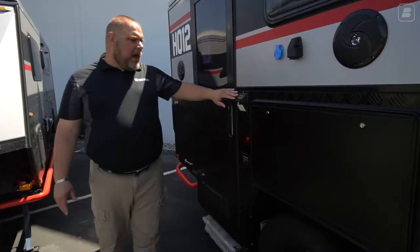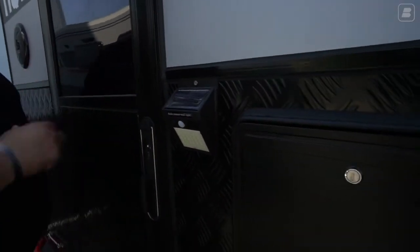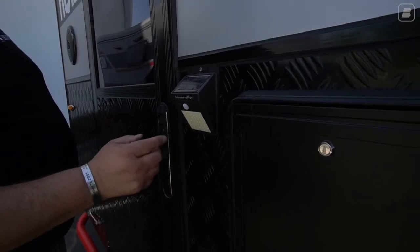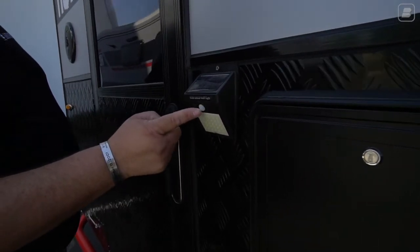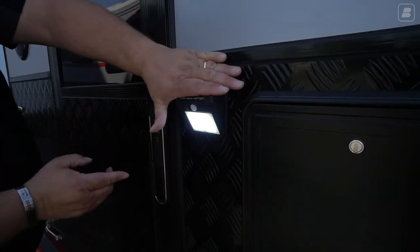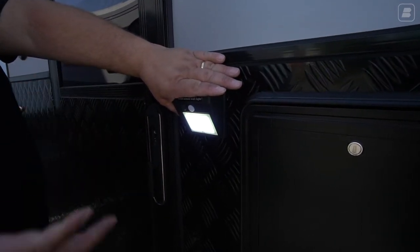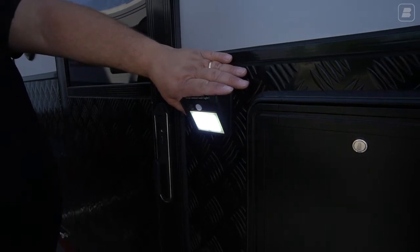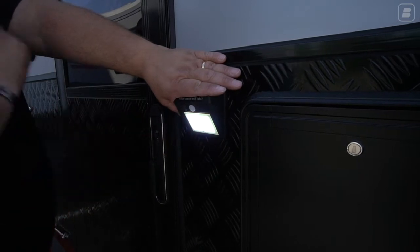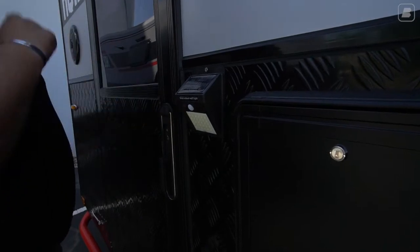Right here we have our solar light. There's a solar panel up top on the roof that collects sunlight and charges a battery. This is our on-off switch, and this is a motion sensor. In the evening hours the light will come on as a more ambient light, but as you approach and walk closer, the motion sensor picks up your movement and goes to a bright setting. That is our motion sensor light for your security.